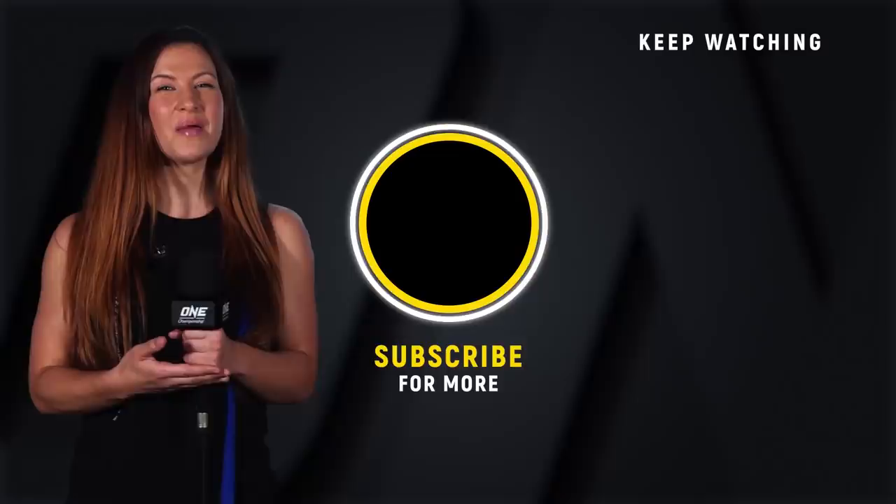Hey guys, it's Misha Tate. If you want to see more awesome One Championship content, make sure you click that subscribe button — click it so you don't miss it.